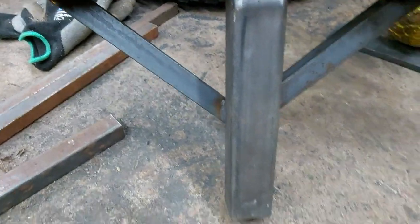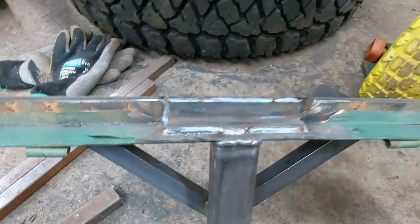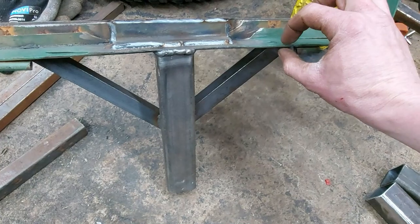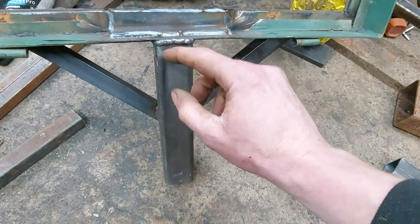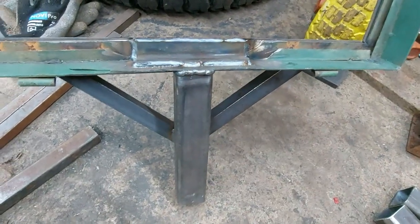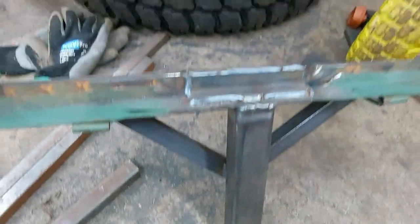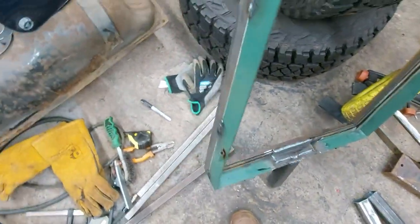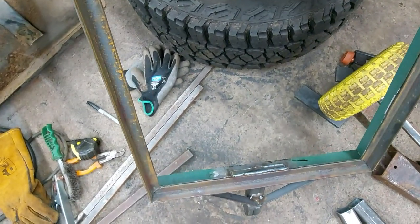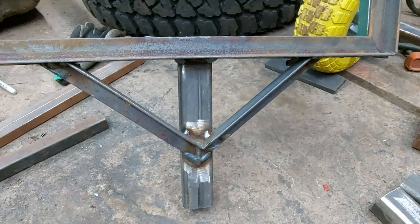I've got the extension bit welded on, and put some bracing in because I stood on the corners — all the weight's pivoted sort of here, and this thickness bit here is not very thick, so it was flexing a little bit. So I put this sort of scrap piece of angle iron in and welded that into the new angle iron that I put on the back as well, and then braced it here. Let me turn it around so you can see it.